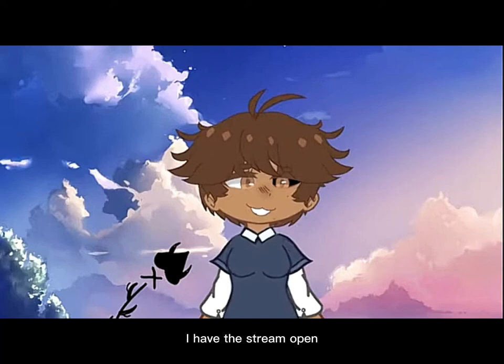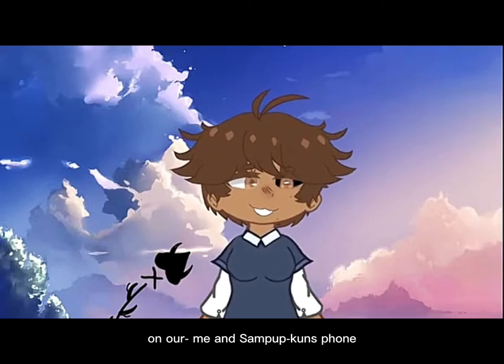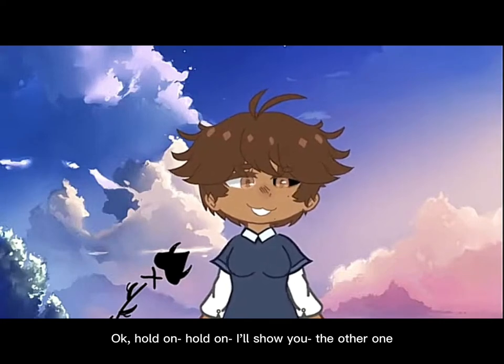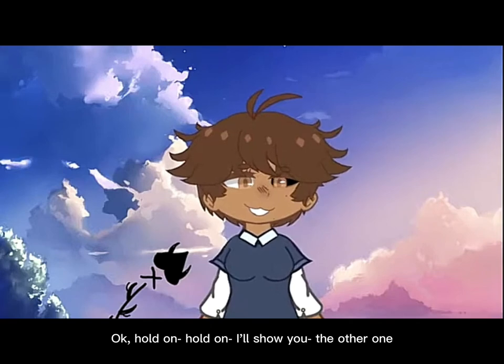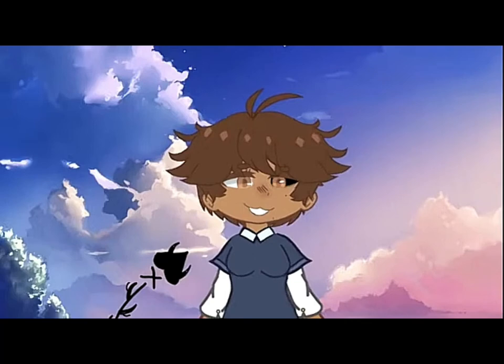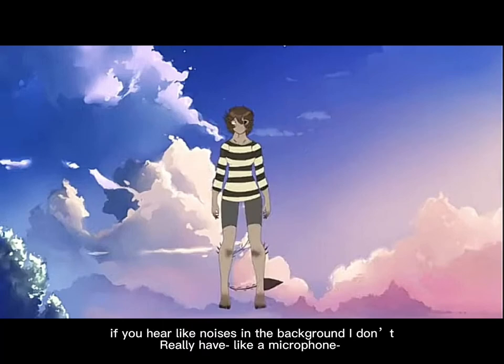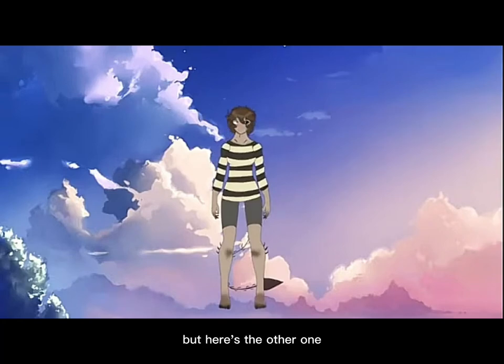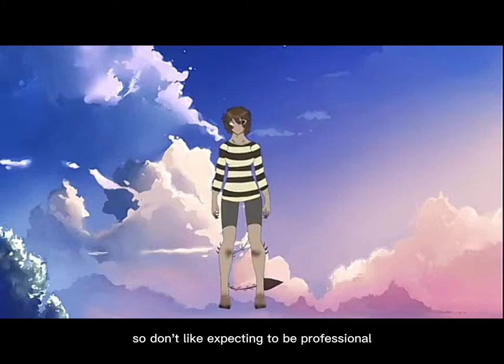If you hear me talking twice, I have the stream open on Nia and Samputton's phone. I hear a lot of noise in the background — I don't really have a microphone. I used to have one, but it's broken. But here's the other one. The other one isn't that good looking at these. This is very new to me.